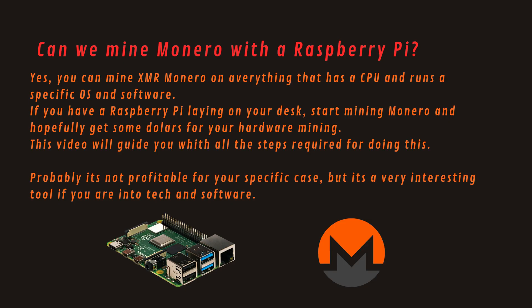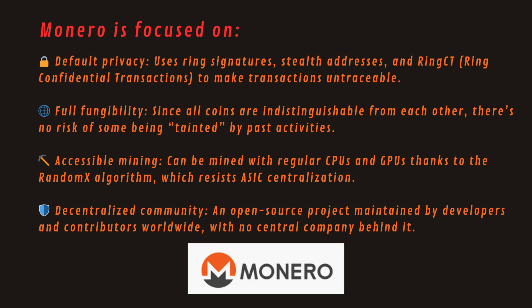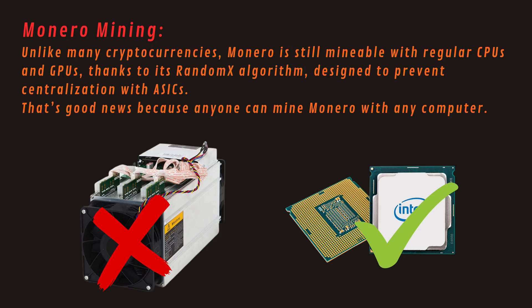But first, what is Monero? Monero (XMR) is a cryptocurrency launched in 2014 that focuses mainly on privacy, security, and decentralization. Unlike Bitcoin and many other cryptos, Monero hides the senders' and receivers' identities as well as the transaction amount. Monero is focused on default privacy, full fungibility, accessible mining, and a decentralized community. Monero is widely used and mined — at this moment it has become the fifth cryptocurrency with the largest market cap, and that's why it is mined all around the world.